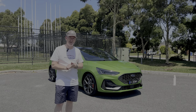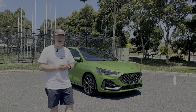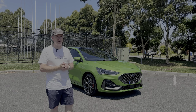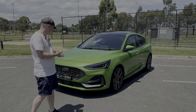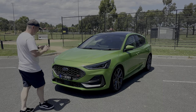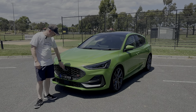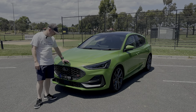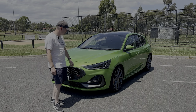I love hot hatches, always have done, and to get the opportunity to buy one of the last Focus STs in Australia I just couldn't pass it up. Starting at the front — this new model has been updated for 2022. The Ford badge has moved into the grille as opposed to on top where it used to be on the old model.